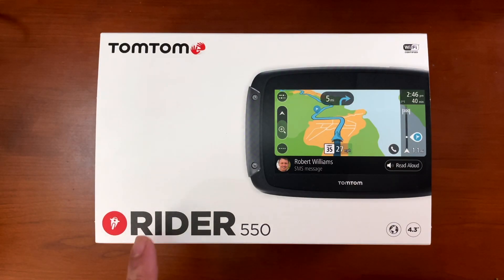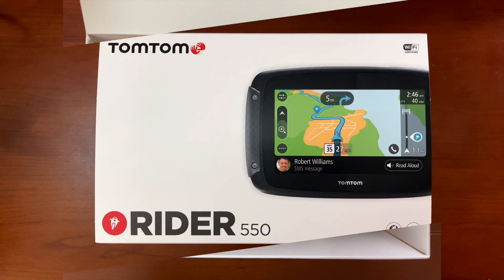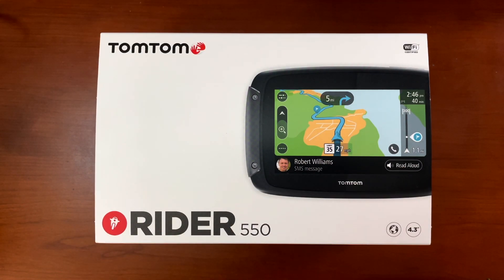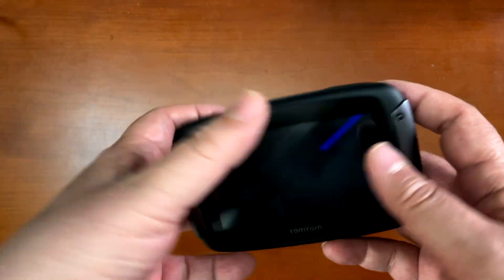The TomTom model that I have is the Rider 550, and it comes with pretty much everything you need in the box. But the mounting system they include is ginormous - it's huge. If you've hung around my channel for any length of time, you know I probably want something a little more refined and elegant when I mount this on my bike, which is why I decided to go with the SP Connect.